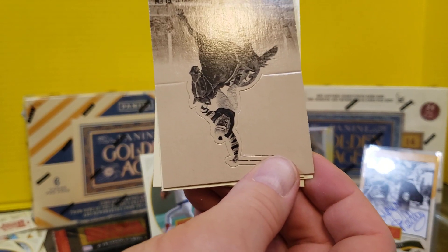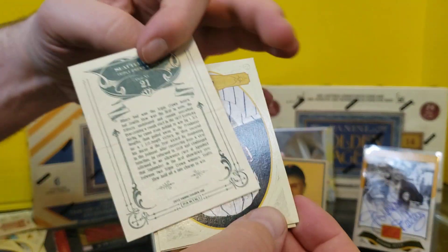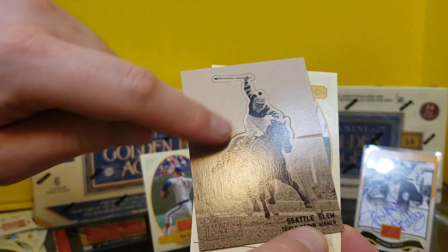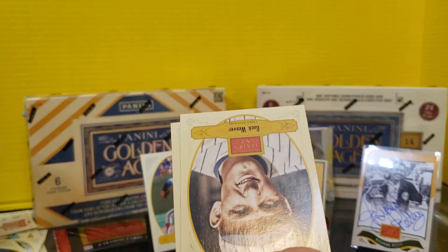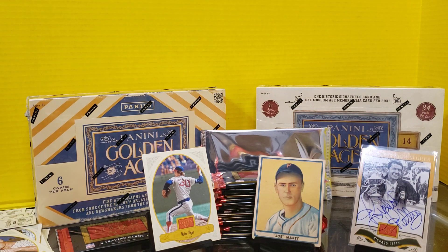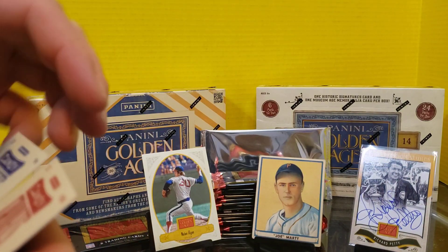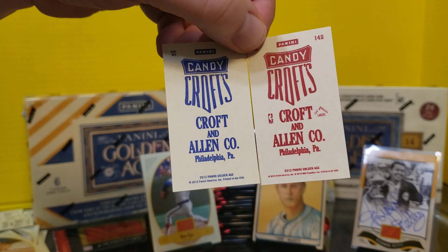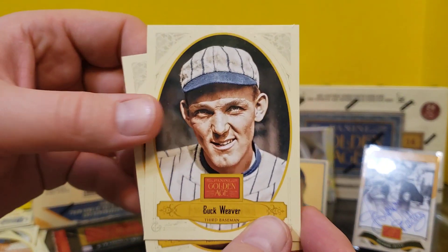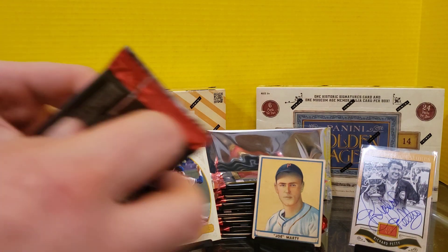We've got a fold-out card of Seattle Slew. It's a fun sort of one — you'll bend it out and the jockey and horse come out. I don't know if that merits anything. We've got a different color Candy Crofts on the mini. Who do we have here? Bill Mazeroski — huge Pirates guy. And we have the blue and red variants; this is the first time we've seen the blue. Buck Weaver and Jimmie Foxx. Another spacer in this one.